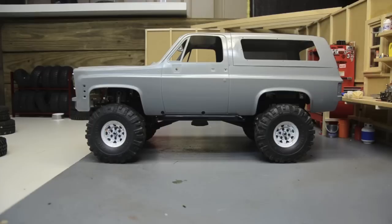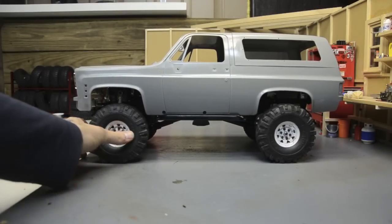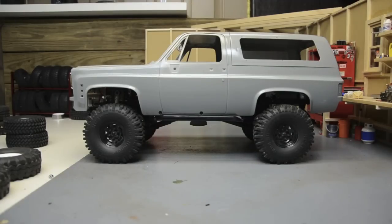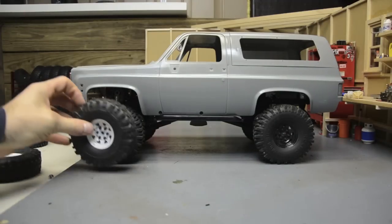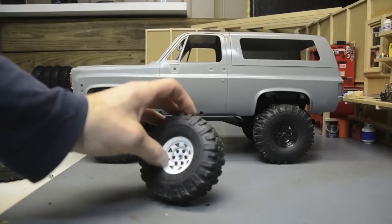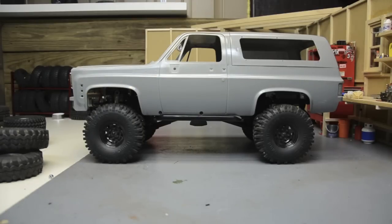It looks pretty good. The Mudslingers are roughly the same height as the 155 Rock Stompers. The 155 Mudslingers went in - they're roughly the same height as the Rock Stompers, just a little bit more scale tread, a little more going on with it. Yeah, they look pretty good too. I like the black wheels. I wish I hadn't weathered these other wheels - they've got a little bit of rust on them. Yeah, so far everything's looking good.